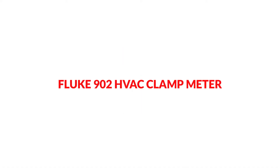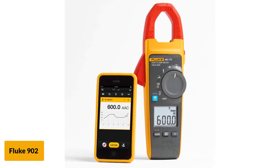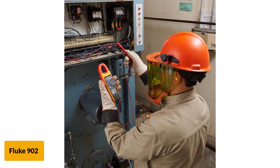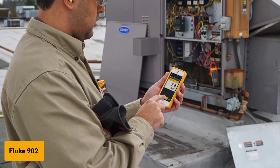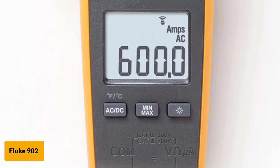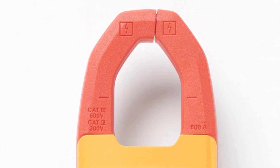At number 7: the Fluke 902 HVAC clamp meter. The Fluke 902 allows you to safely capture and measure trends outside the arc blast zone. Using the Fluke Connect connector, you are also able to create reports in the field and send them via Bluetooth directly from the multimeter. Capable of measuring 600 amps of AC current, you also have resistance, continuity, and frequency features measured with accuracy. One drawback is the temperature reading range of 14 to 752 degrees Fahrenheit — although this is a large range, the gauge tends to be off by 4 to 5 degrees, which can cause issues with accurate HVAC work.